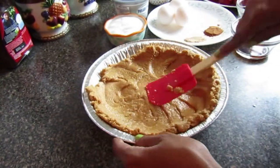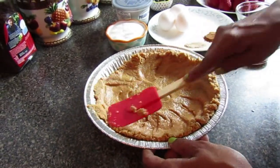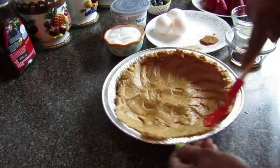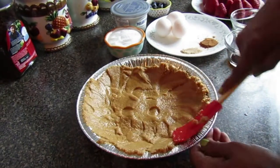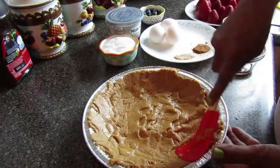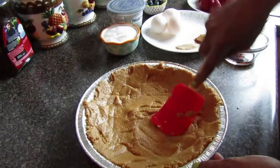It depends on what type of pan you have — this is usually a lot easier with a round pan, but you can also do it with a square pan. Just flatten it out all the way to the edge, and be sure that you don't have any holes in the crust because if there are any holes, the paste would leak through.